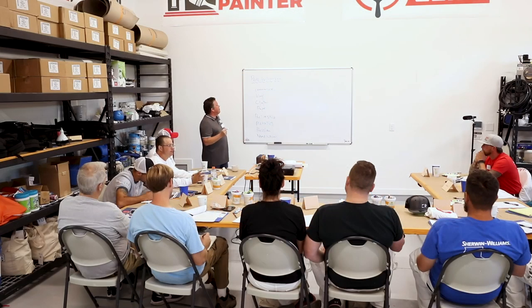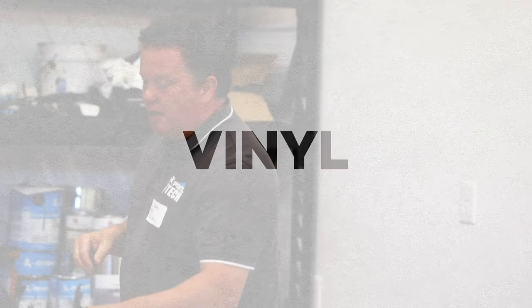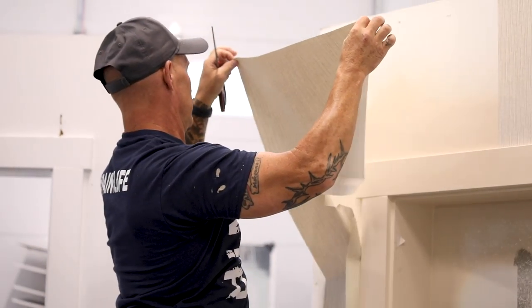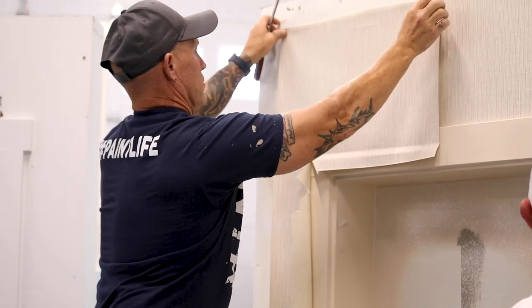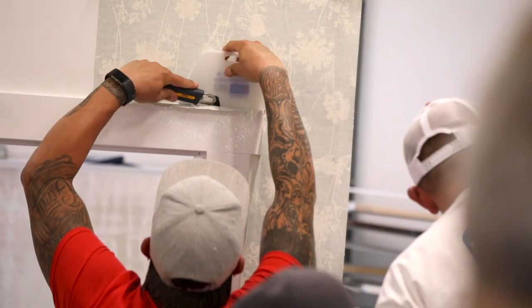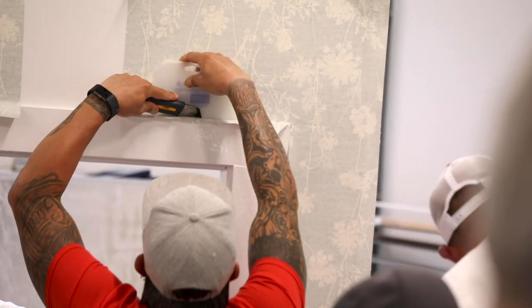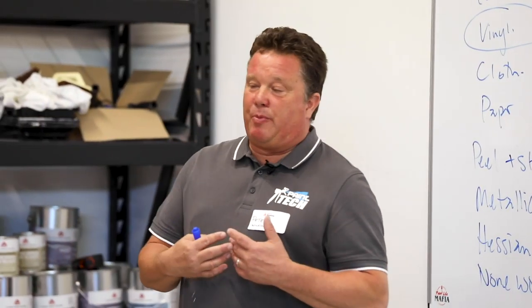The most common type is probably vinyl. A vinyl paper is basically a plastic face with a paper back. It's relatively easy to hang because it's quite tough, and it's relatively easy to strip because what happens is you strip the plastic face off, it leaves the paper back in, then you just wet the paper back and that comes off relatively easily.